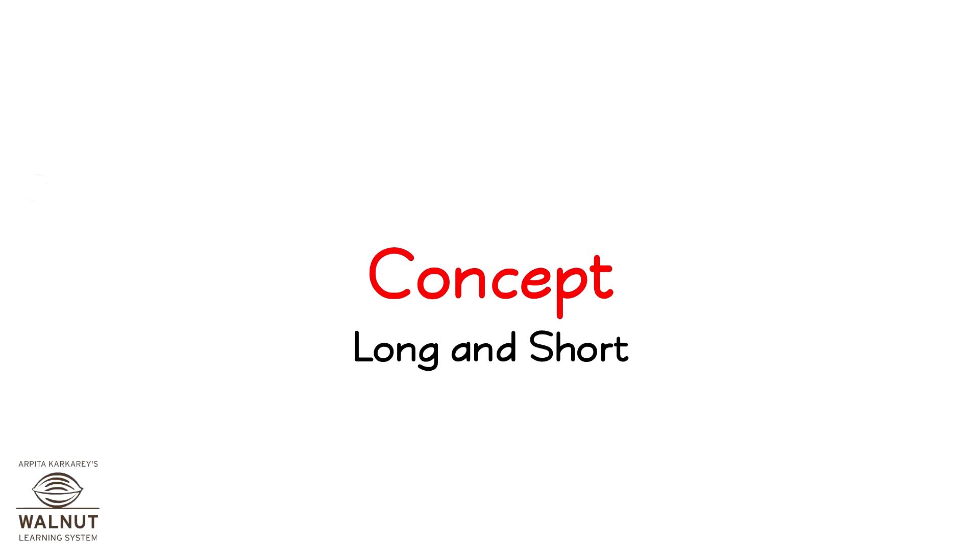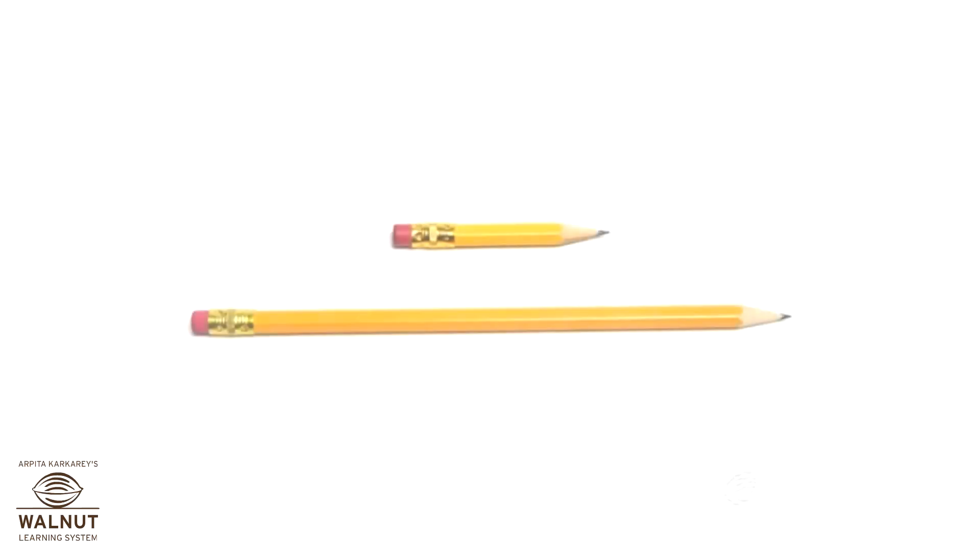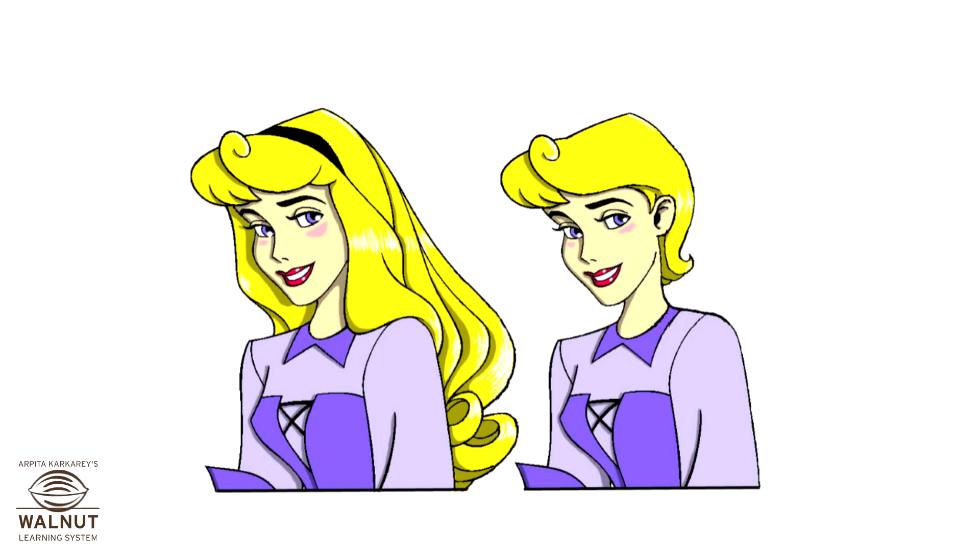Concept: long and short. These are two pencils. This pencil is long, this pencil is short. This girl's hair is long, this girl's hair is short.